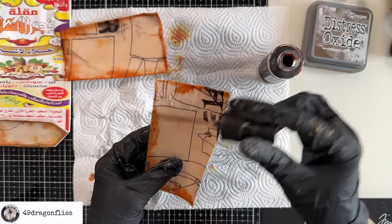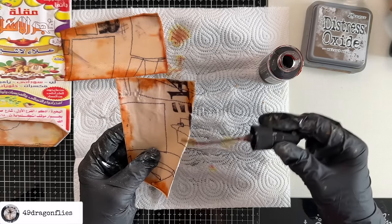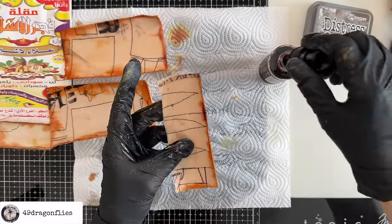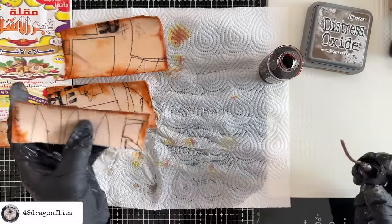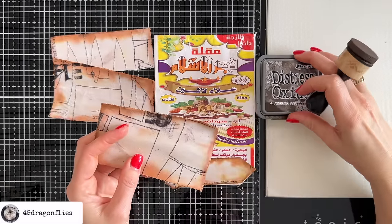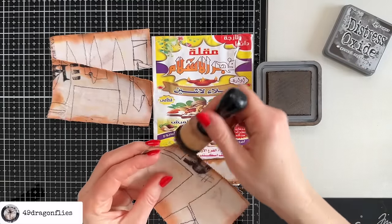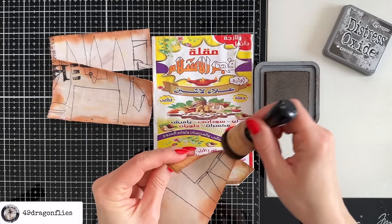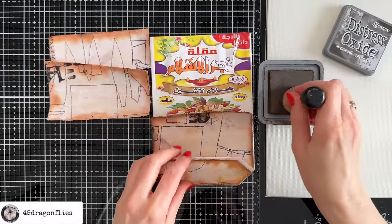I don't even need to put ink on the bottom edges because we won't see those. Please don't knock your bottle over — that would be a catastrophe. My pieces have all dried and I'm switching to Ground Espresso because I think the Walnut Stain is not visible enough — it's too similar to the Tea Dye on this fabric. This one will make the edges darker, so I'll go around again.